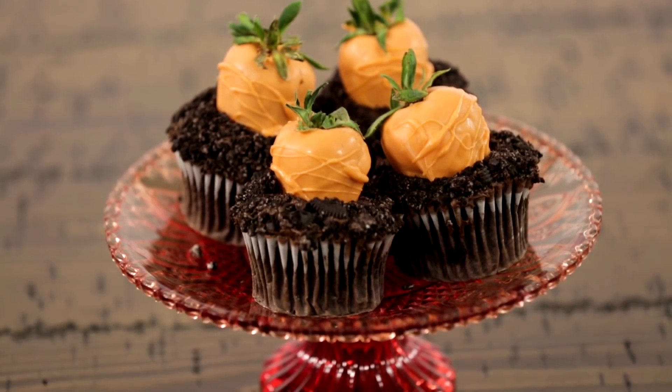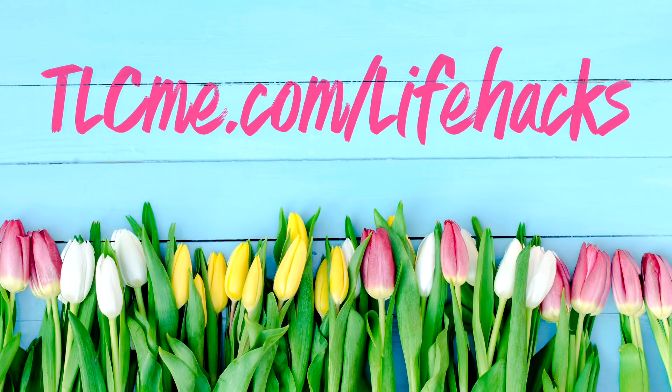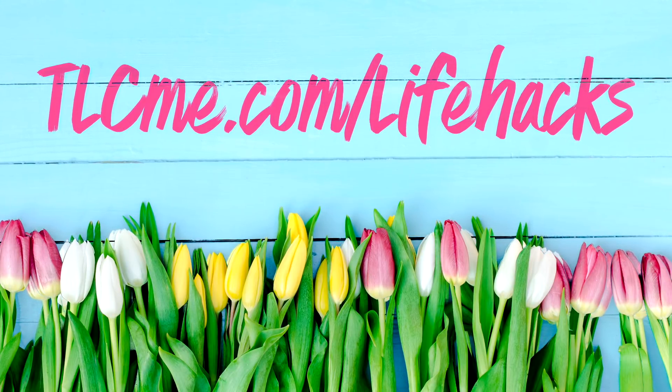Your kids will love using their green thumbs to devour this sweet treat. For more sweets and treats for spring, go to tlcme.com/lifehacks.